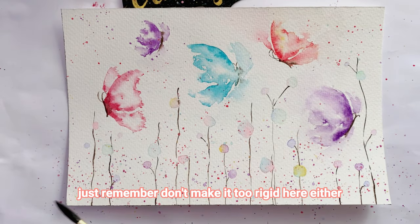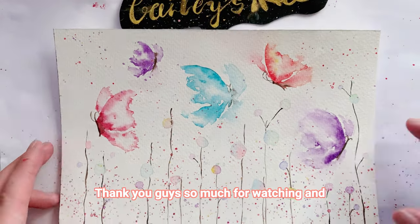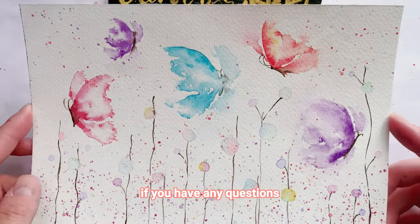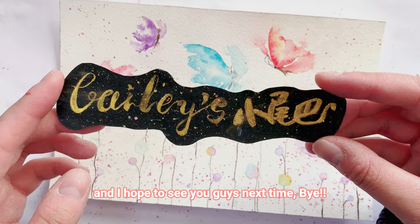We're almost done now — yay! Thank you guys so much for watching. If you like my video, please give me a thumbs up and subscribe to my channel. If you have any questions, feel free to leave a comment below. I hope to see you guys next time — bye!